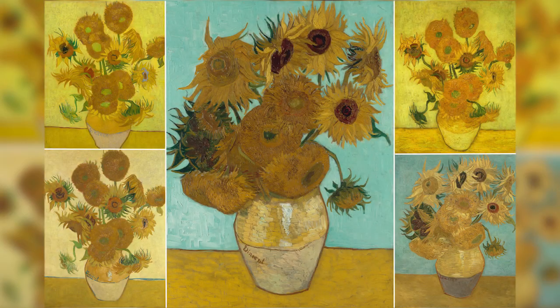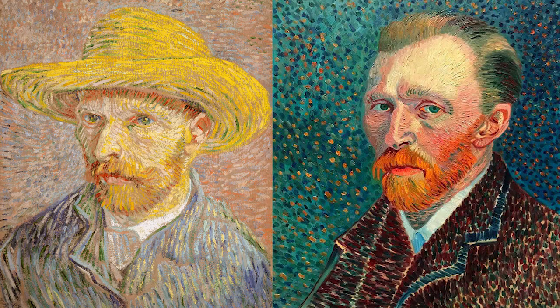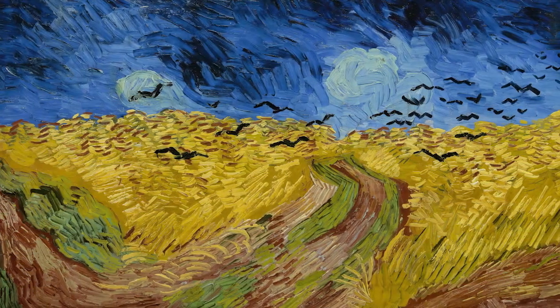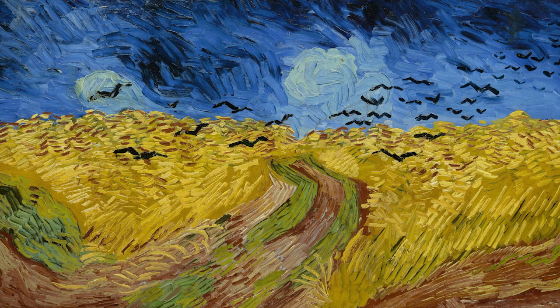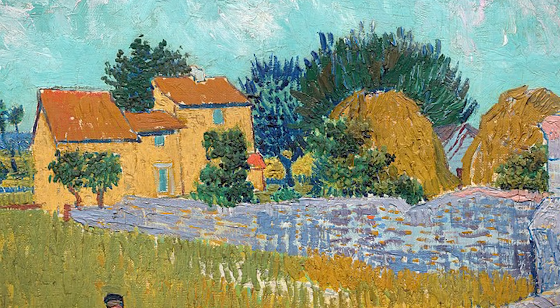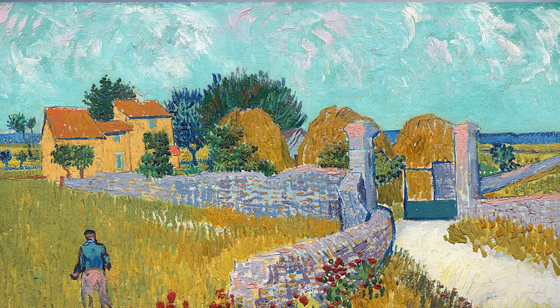Some of his most famous artworks include The Sunflowers, The Starry Night, and his many self-portraits. Although Van Gogh is very well known today, he only sold one or two paintings during his lifetime, and his style of painting wasn't understood or accepted back then. It took the world many years to understand and accept Vincent Van Gogh's rich textures and expressive brush strokes. Now his over 2,000 works of art are some of the most famous in the world.